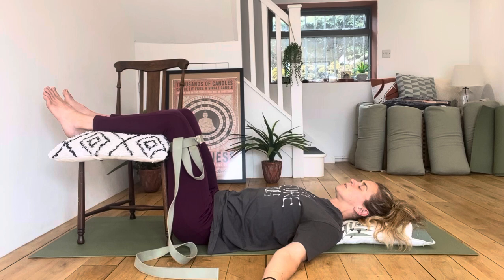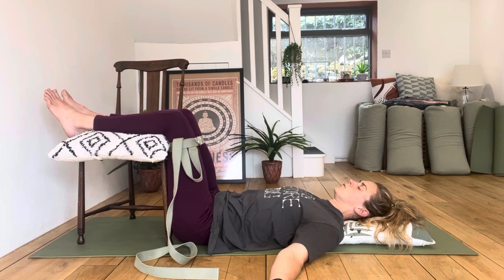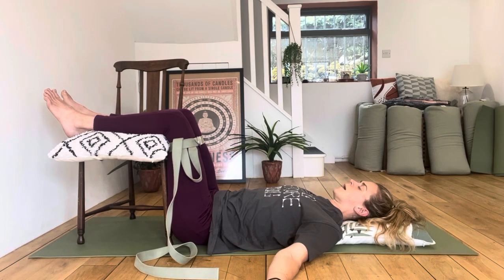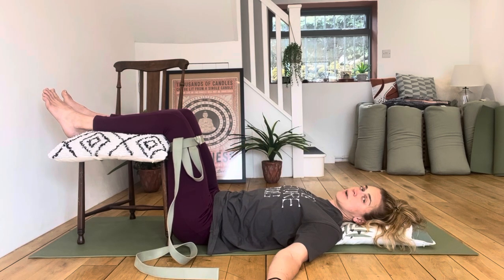Keep breathing in and out of the nose. We squeeze out against the strap using our outer upper thighs, hold, and fully release. Squeeze out, hold, release — going at that type of tempo. Watch your breath: are you holding your breath in an effort to wake up these abductors? Hopefully not. Keep that steady, calm, nasal diaphragmatic breathing going.